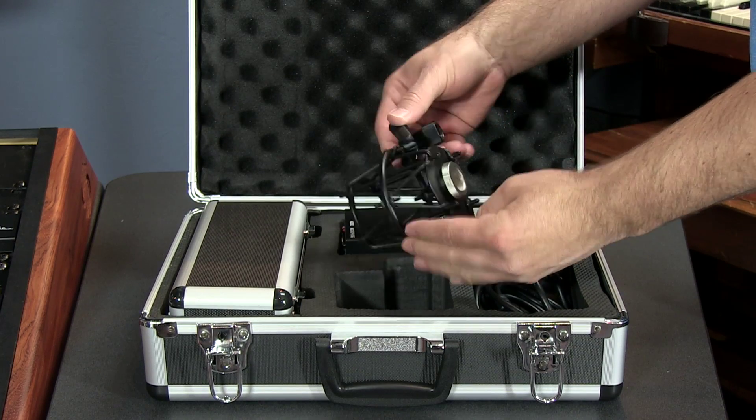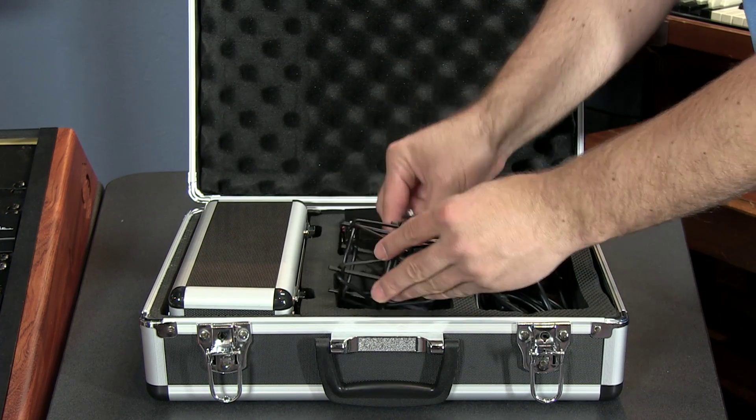It is well known that Mojave Audio spends money on their shock mount parts to make sure they never fail. I have personally owned a few and I've never had any problems with them. The MA300 has a continuous variable pattern which is located on the power supply. Since it is variable, you could really dial in the low end of the proximity effect too when you're on a certain pattern. It also comes with a high pass filter and a 15dB pad.